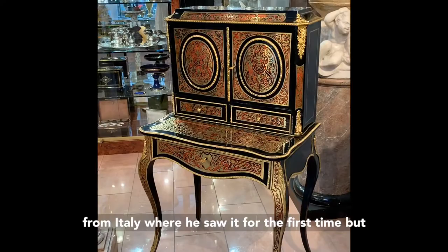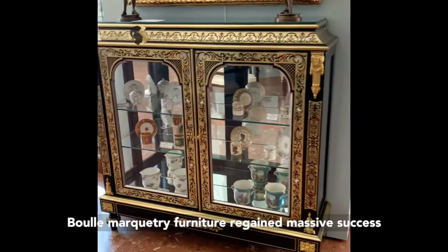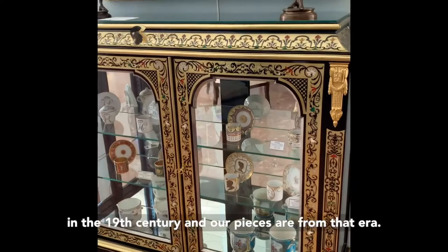But historically we say it's him — his name remained. It's a very contrasted marquetry. The Boulle marquetry regained massive success in the 19th century, and our pieces are from that era.